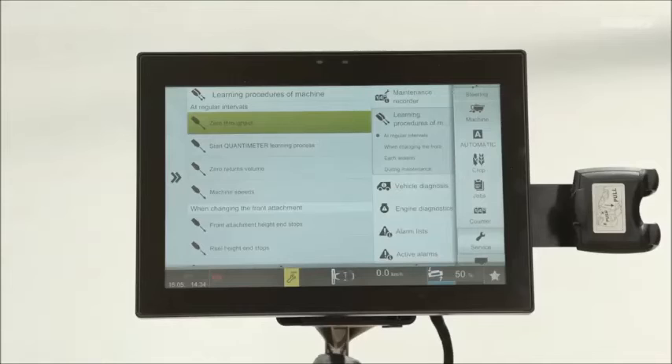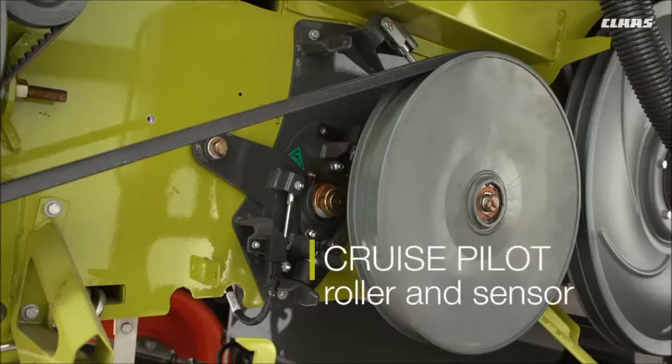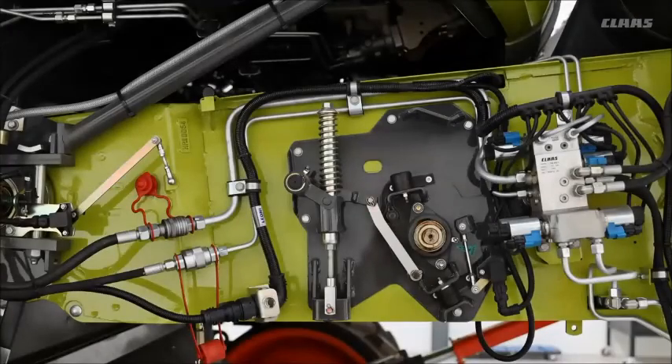Once this is done and you have a cruise pilot, don't forget to learn the zero throughput. On the left hand side and the right hand side, we have on this particular machine the cruise pilot roller and sensor. With the spring loaded setup, it's a good idea to always keep an eye on these springs to make sure that they are the correct tension as well. This will give you the best feedback through your machine to the automatics.